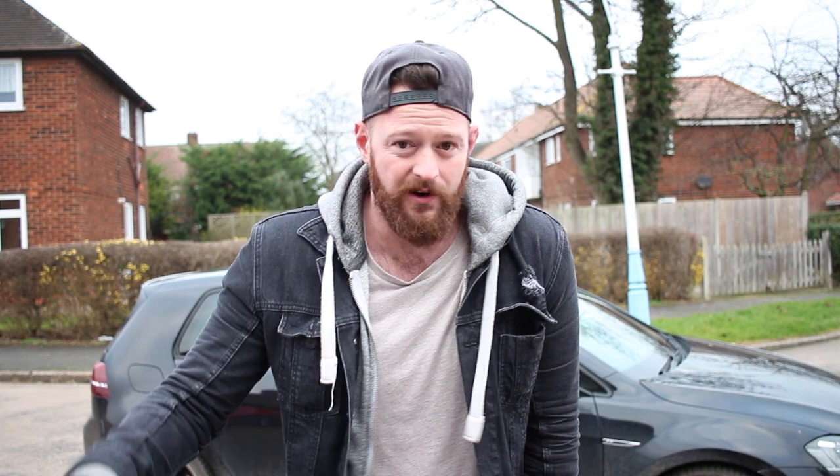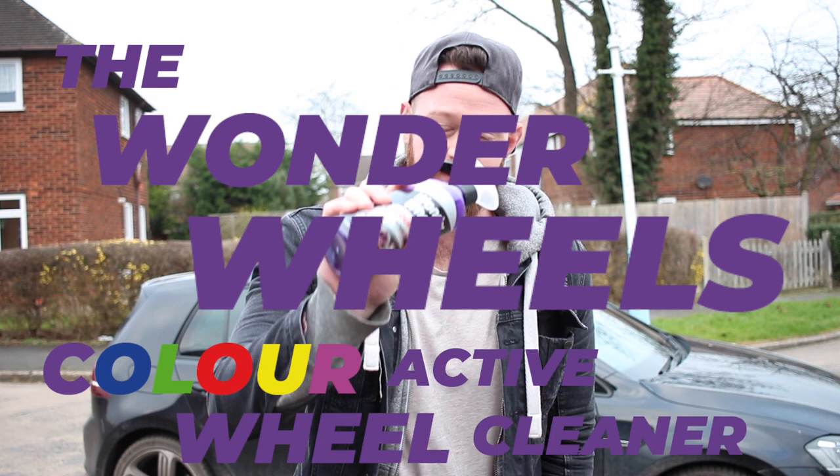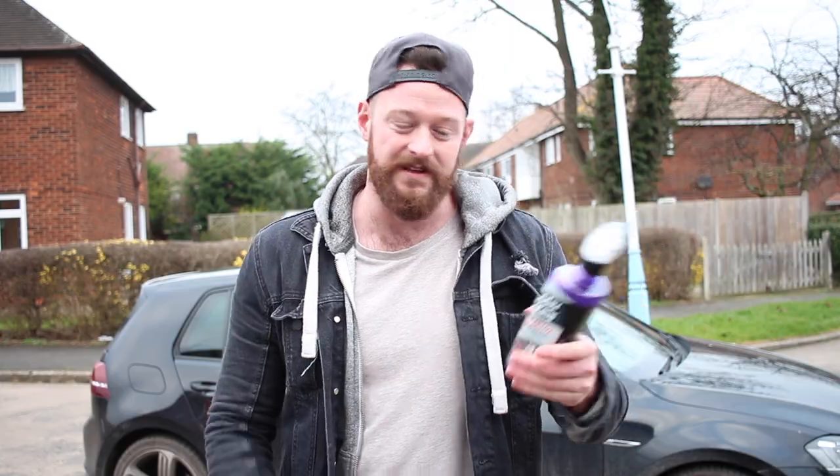Okay, so now we're outside and it is really, really, really cold. Absolutely awful. I'm gonna show you the product really fast. We're gonna use it on the car, wash that stuff off, and see if it's any good. The product we're gonna show you is the Wonder Wheels Color Active Super Wheel Cleaner, which sounds overly fancy.